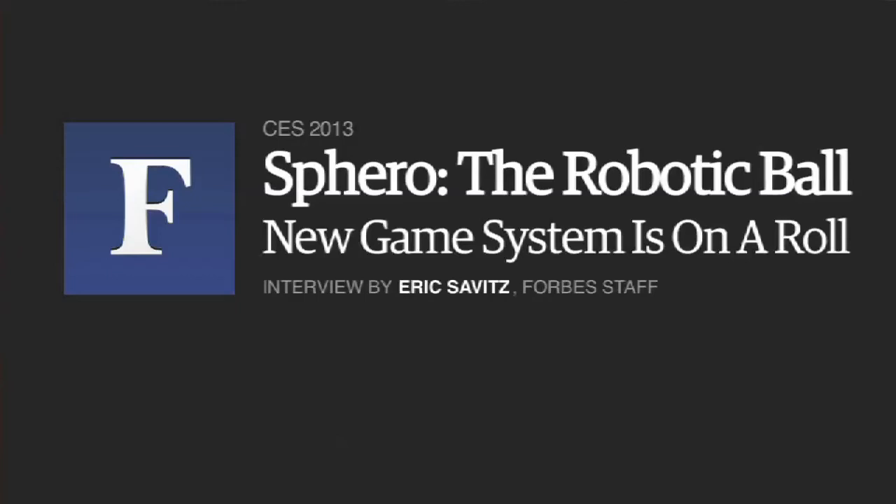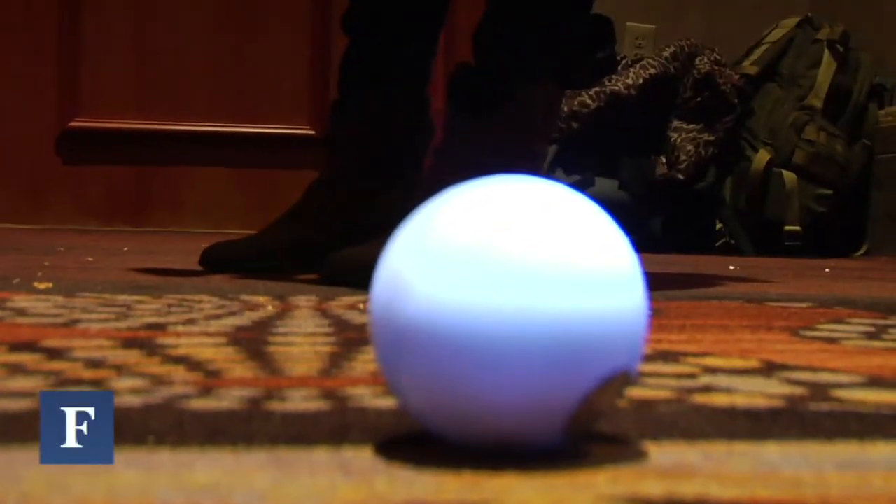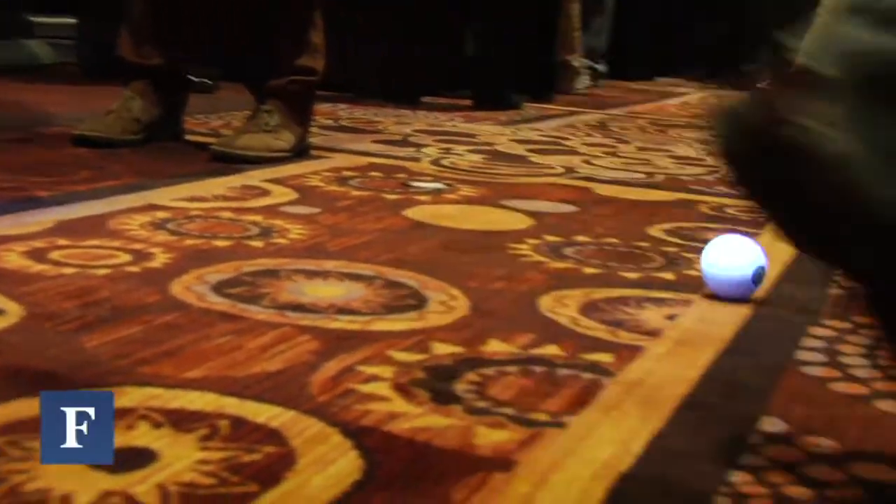This is Sphero, a robotic gaming system. The game being shown here is an augmented reality game called Sharky the Beaver. Instead of seeing Sphero on the ground, you now see a 3D image and you can drive Sharky around.